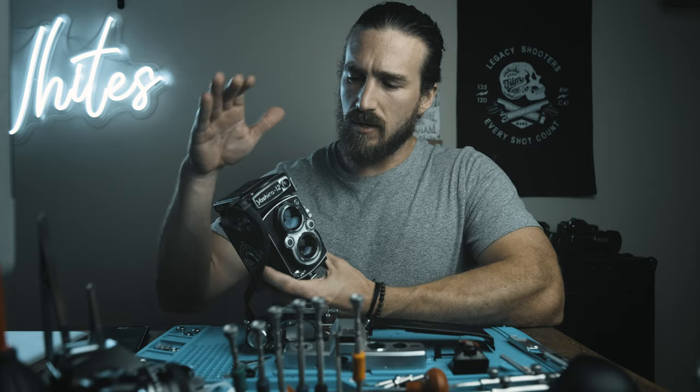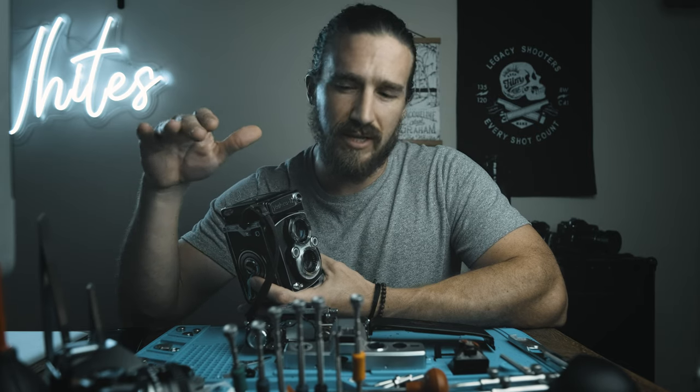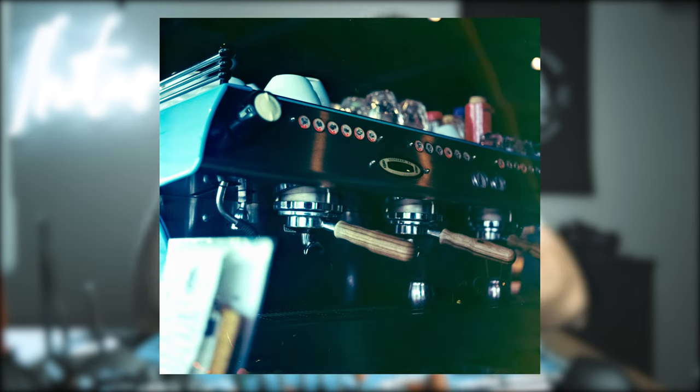This is a camera I had to repair for a friend of mine. It was his aunt's and was in a bad house fire. When I received it, it was covered in soot — you couldn't see the lenses, you couldn't see the light meter, and the glass inside was covered in soot. I was able to clean all of that off and it actually works very well.